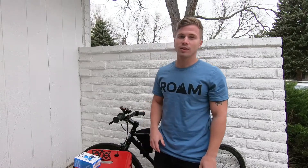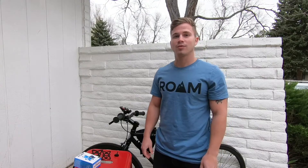If you guys have any questions at all, just email us at support@RoamUSA.com. Thanks for watching.